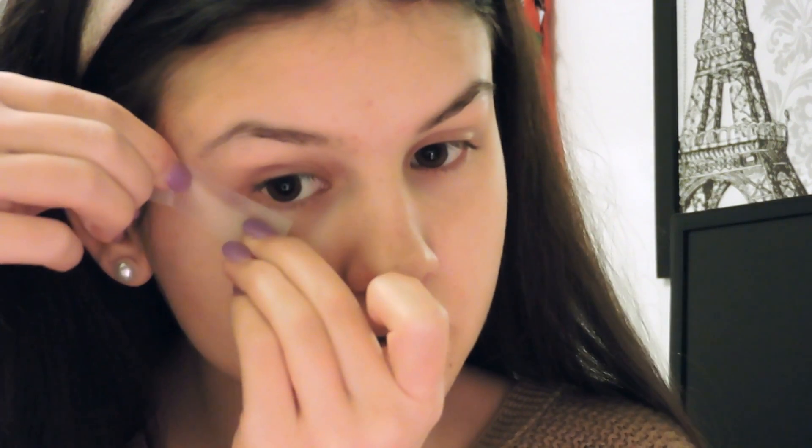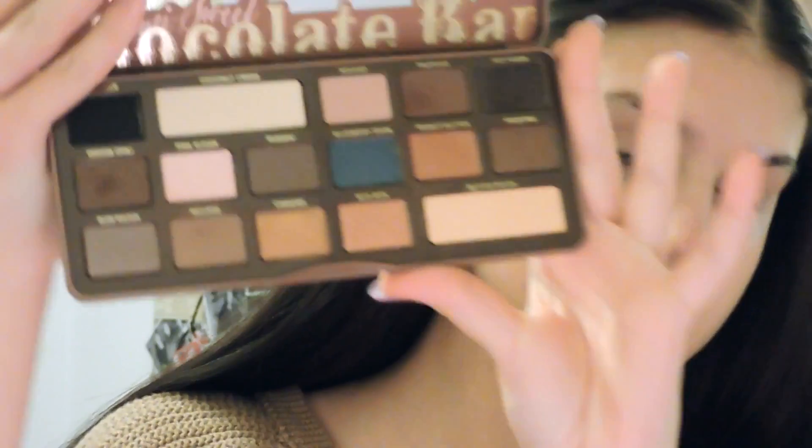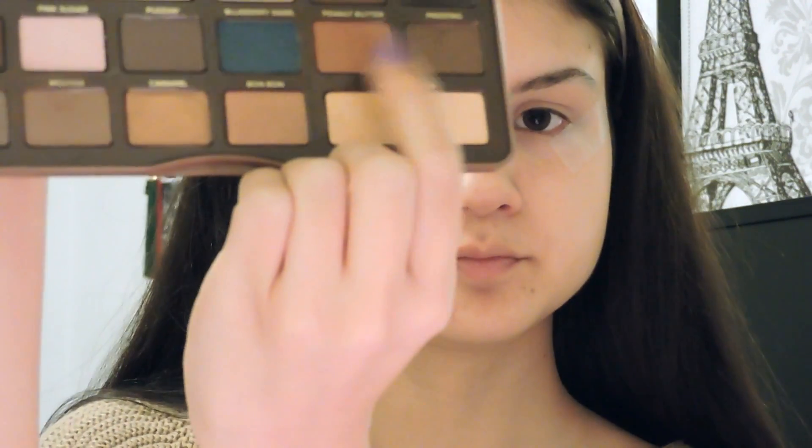First I'm going to put some tape on the ends of my eyes just to make a more precise line and prevent any fallout when I'm putting my eyeshadow. Now I'm going to take MAC's Paint Pot in Painterly and use this as the primer for my eyeshadow. Then I'm going to take my Too Faced Semi Sweet Chocolate Bar Palette and take the color Peanut Butter.